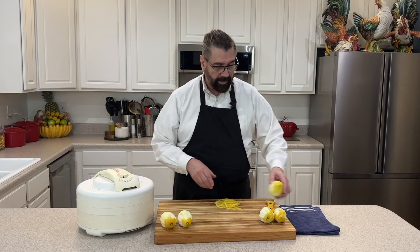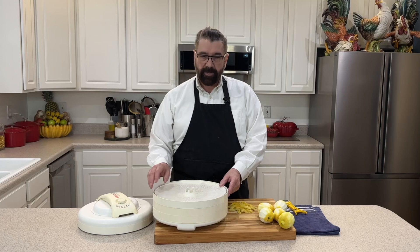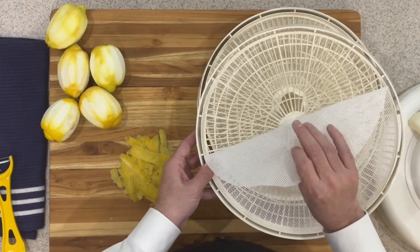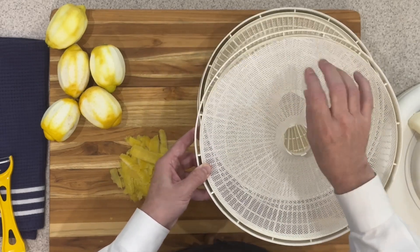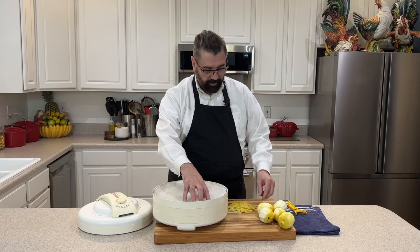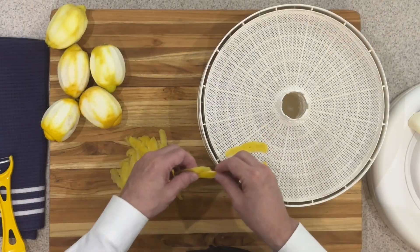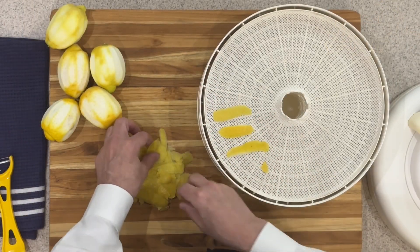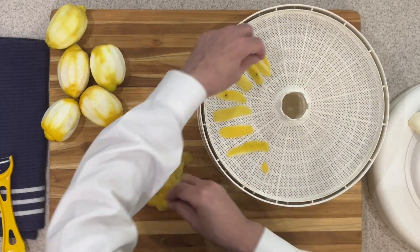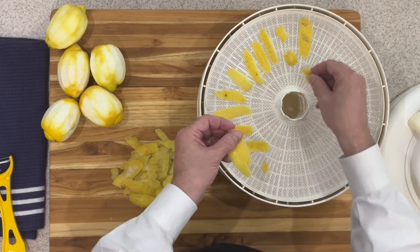I've got my lemon skins and my dehydrator, so let's get it loaded. I'm going to use a silicone mat on this one — it's perforated so air will get through it — and I'm using that with these lemon skins because some are pretty small and I don't want them falling through the grates. I'm going to go ahead and load the food dehydrator with my lemon peels, spacing them out as much as I can.